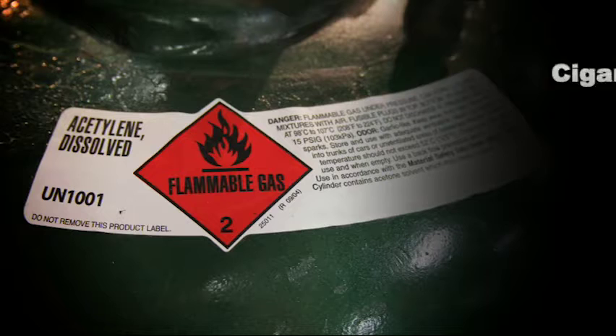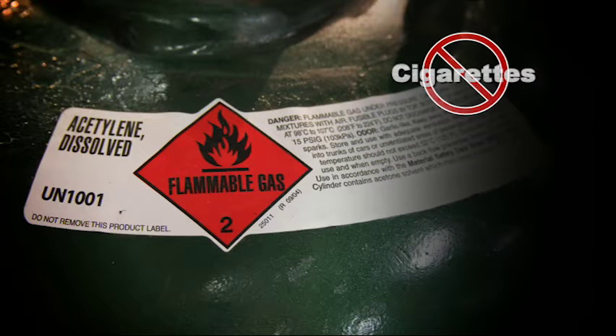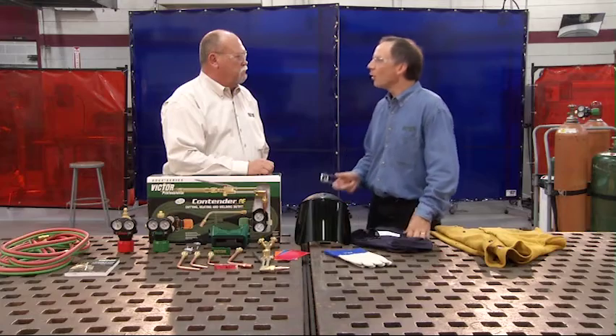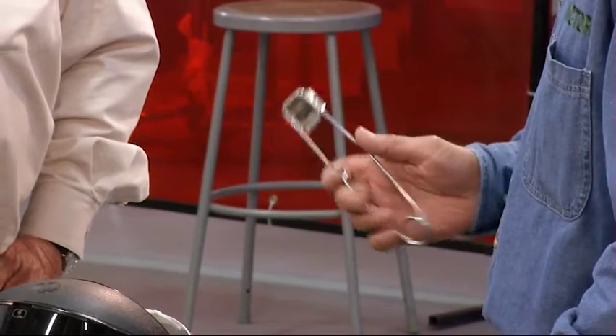What about smoking? It should go without saying that there's no smoking around cylinders, but it needs to be reinforced. Also, never use matches or a lighter to light the torch. The only approved tool for lighting a torch is the spark lighter. Tim, can you tell us some of the obvious hazards associated with oxyfuel cutting and heating?